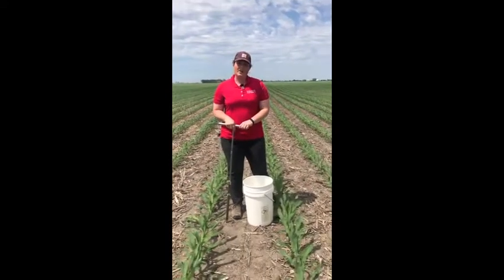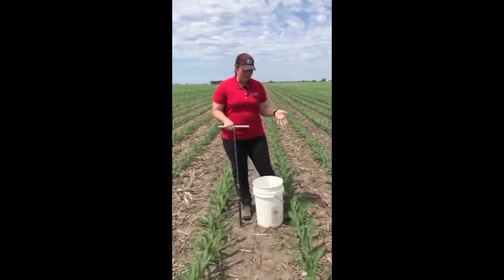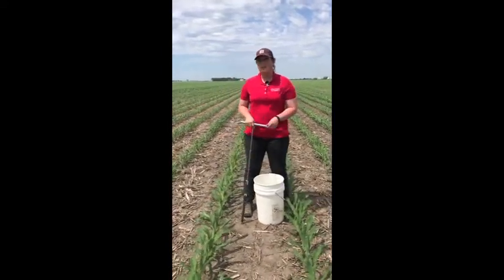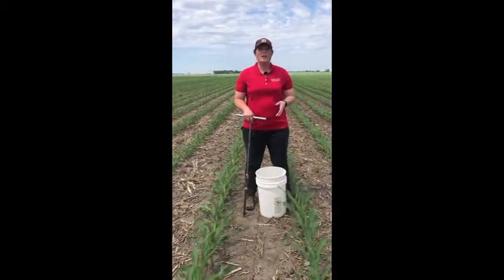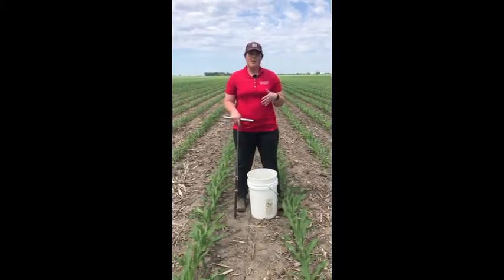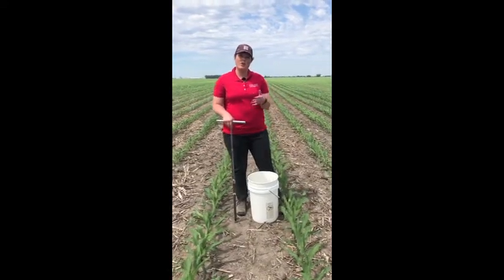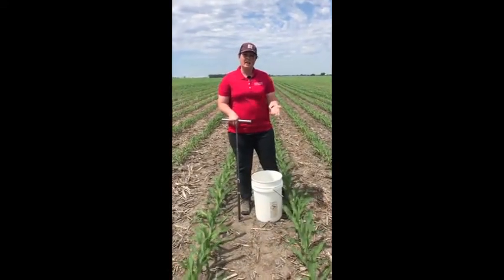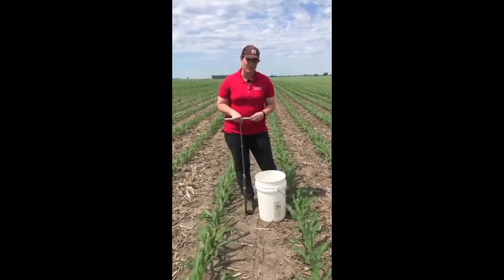Hi, I'm Christina Tabachhorst, the ag engineer for Southeast Iowa. For the late spring soil nitrate test we really want our sample area to be uniform in terms of the nitrogen fertilization history, and we also want that area to be uniformly managed for nitrogen application if shown to be required by the late spring soil nitrate test.